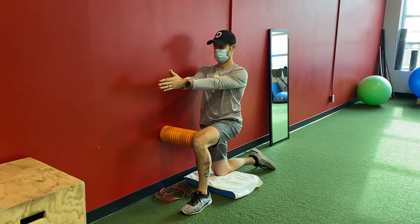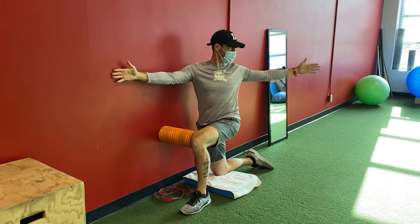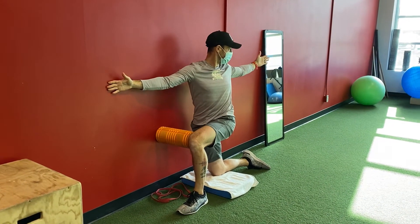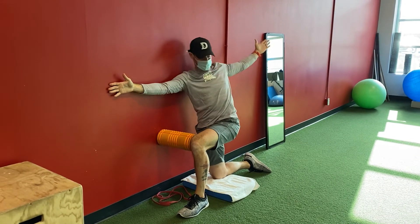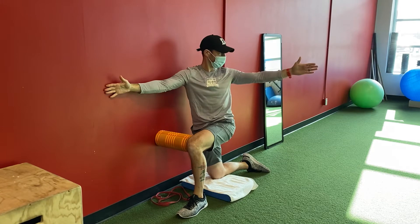Okay, so you're going to work pure rotation first. Really make sure that you're pushing into that foam roller. We're working on staying long through the spine so you're not side bending towards the wall. It's inhale, and then exhale as you rotate around.